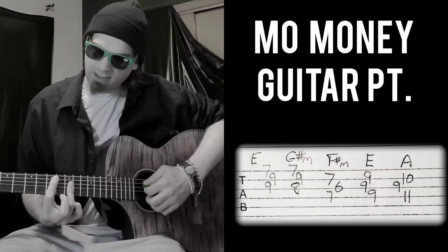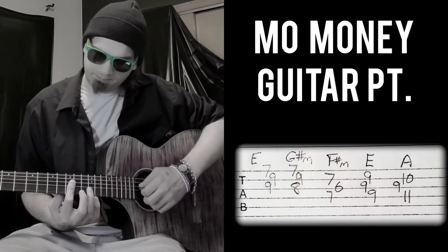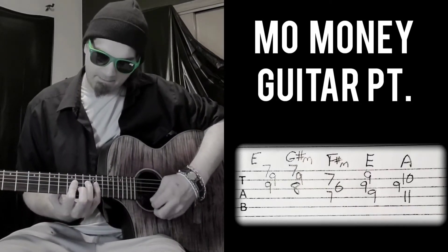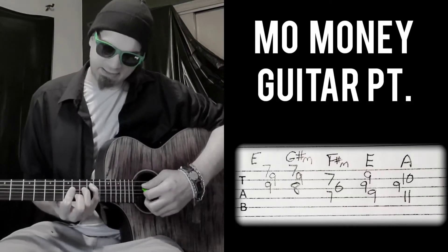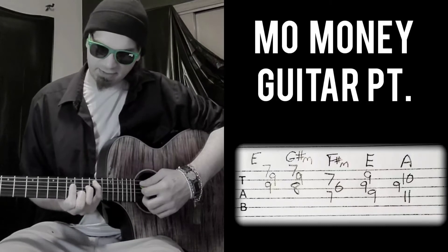So we get the E from here, and then the A part is a C — like a C chord, but moved all the way up to A.